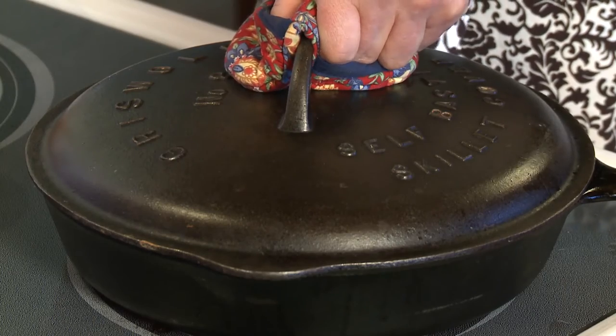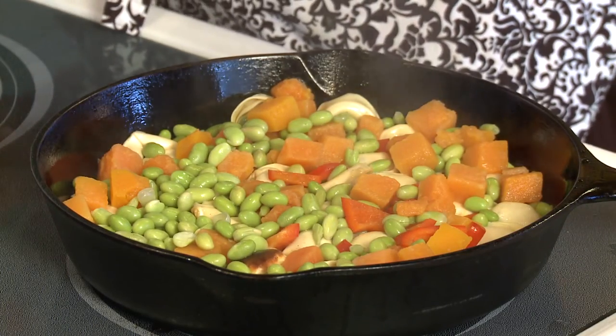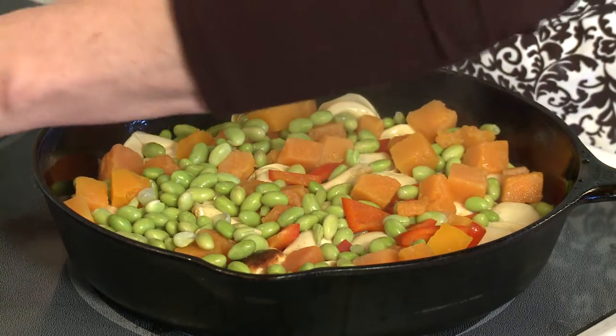So after three to five minutes, take the lid off. That looks so nice and colorful. Now comes the sauce.